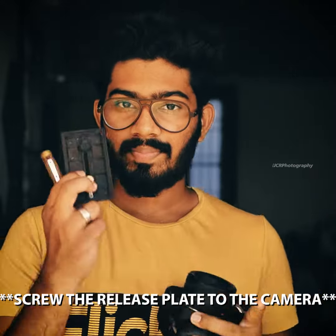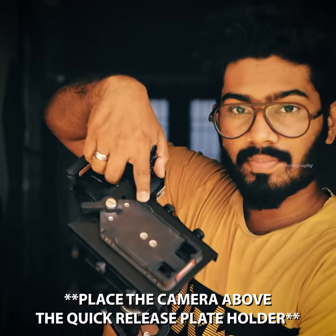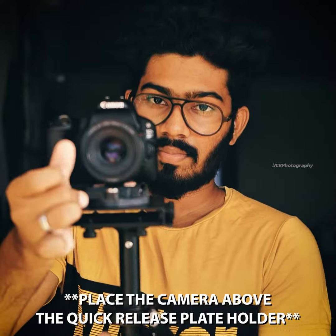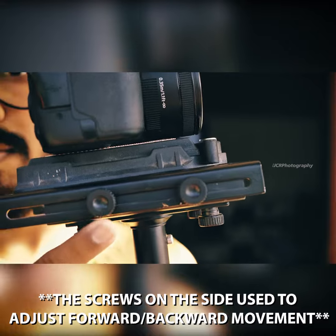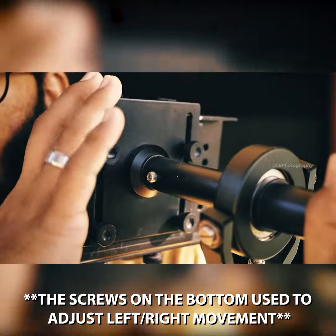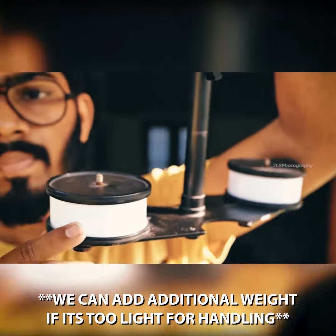So let's see how we can use it. First, we fix the quick release plate, then we can mark the quick release plate. Place it in front. There are 4 screws on the side — we can use these for camera forward and backward balancing. This is the Flycam screwdriver.